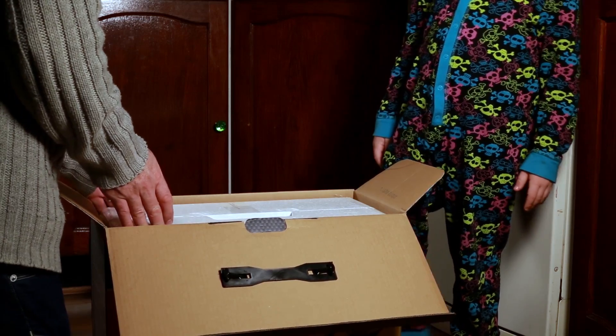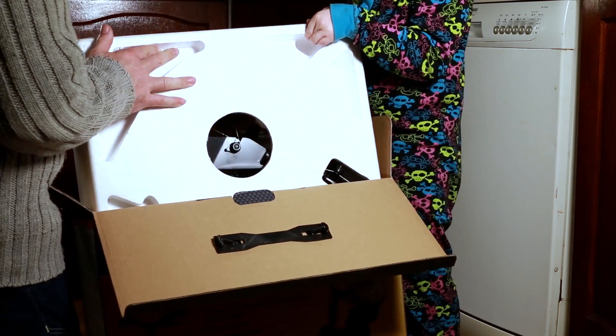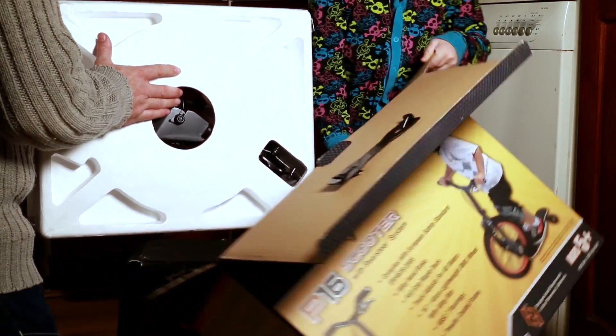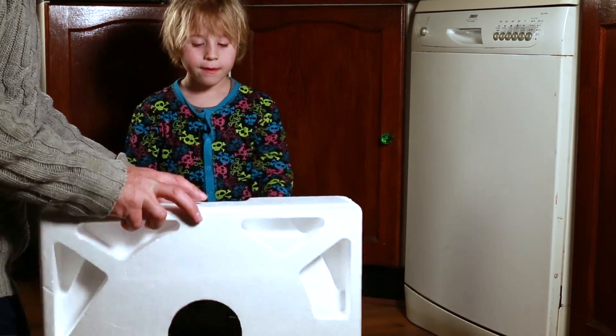Okay, Partners, are you going to help me lift it out? Yep. Let's see if we can lift it out and see what's... Oh. Okay, so just move the box out of the way just a little bit. So this is how it comes — the packaging it comes in with.